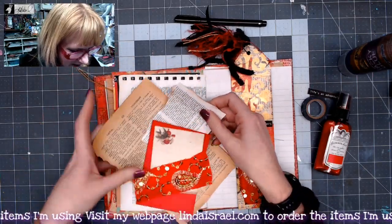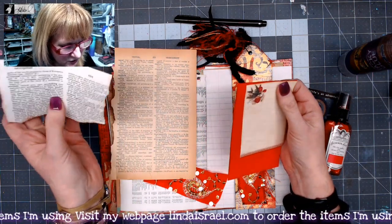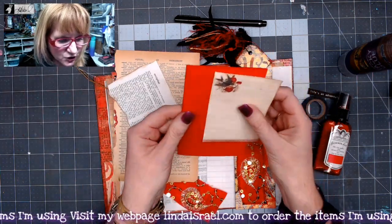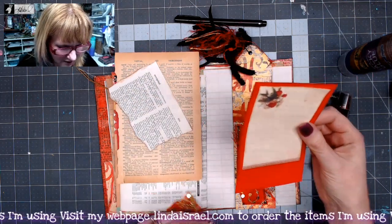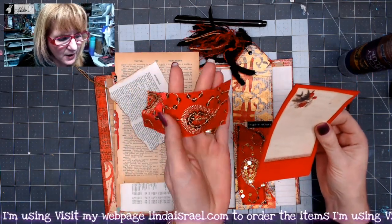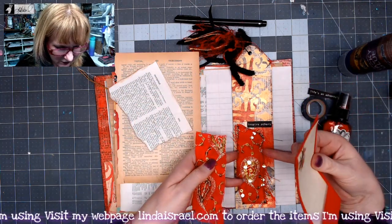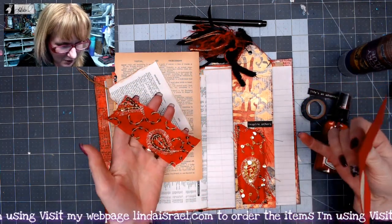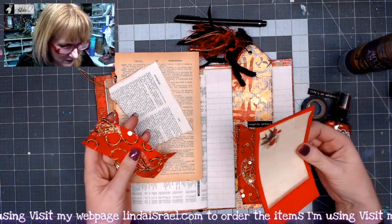So I've grabbed a few things from my stash. I've got a book page or two — these are from dictionaries. I had this little scrap of red paper. I have one of these little notepads that you can tear off. And then this is some fabric from Dust Fairies on Facebook. I used it to make the bookmark on day one and had enough left over to use here as well.